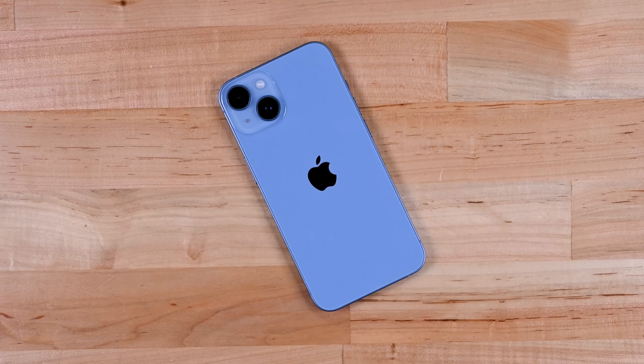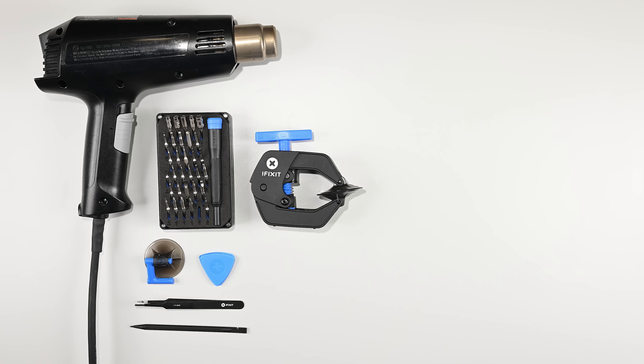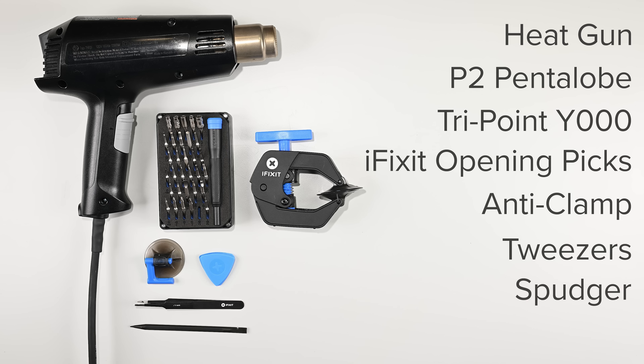It's probably time to replace the battery in your iPhone 14 or 14 Plus, and the good news is you can do it yourself and it won't take you too long. To do this repair you'll need a hairdryer, heat gun, or iOpener, a P2 pentalobe driver, a Y000 driver, some iFixit opening picks, an anti-clamp or suction handle, tweezers, and a spudger.